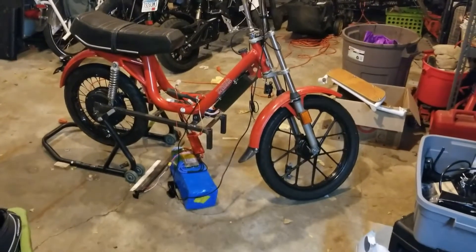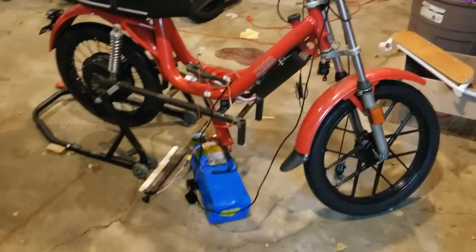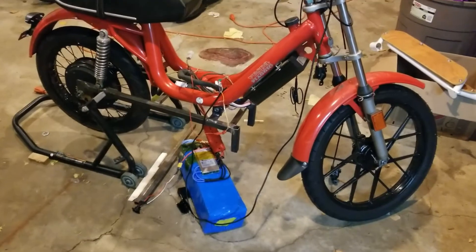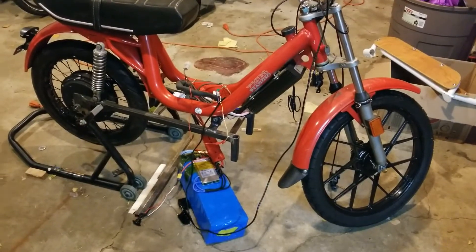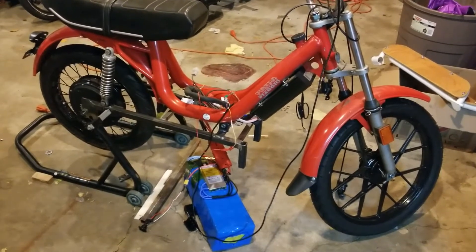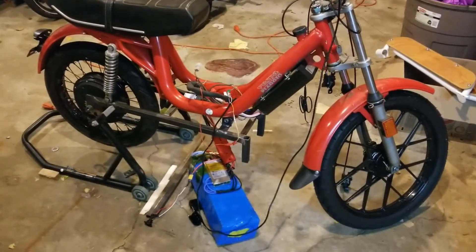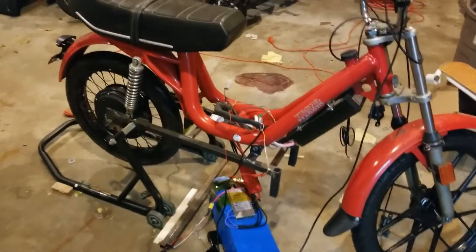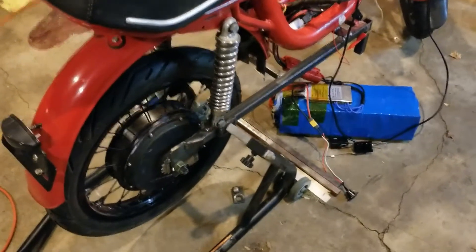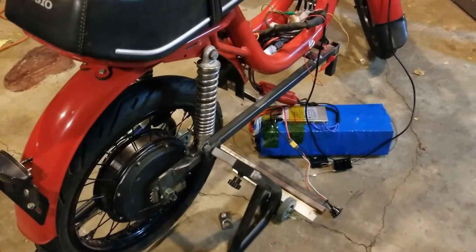So here's the bike — it's still in the middle of things. I'll just kind of walk through some of it. Initially what I wanted to do was keep the original subframe and make it kind of a sleeper, so other than looking at the hub motor you couldn't tell that it was an e-bike, but I had to ditch that idea. This hub motor back here is quite a bit wider than the stock Vespa wheel, so it wouldn't fit in the subframe.